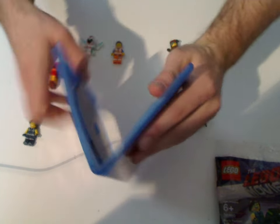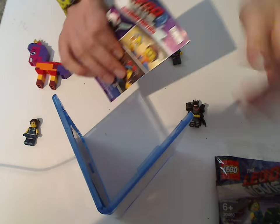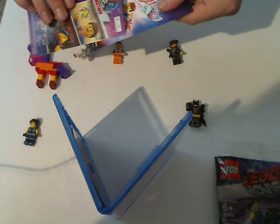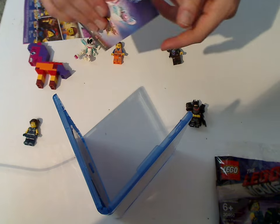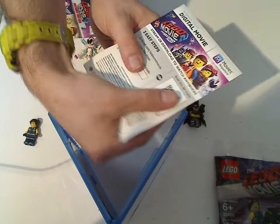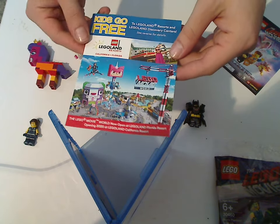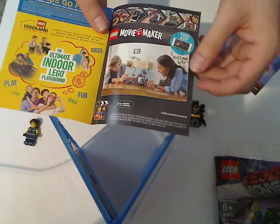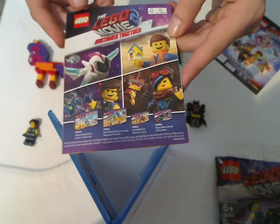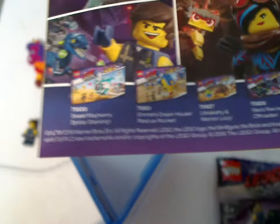And look at what's inside. There's the digital copy codes, and then an ad for the LEGO Movie 2 video game, and then a little insert advertising Legoland, and some of the sets that are available for it.